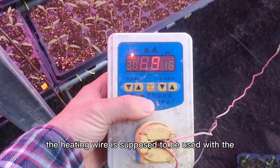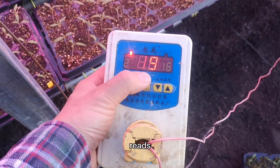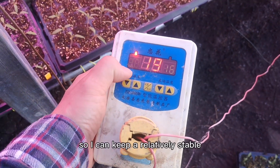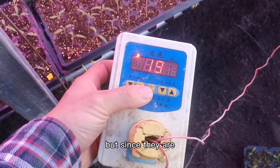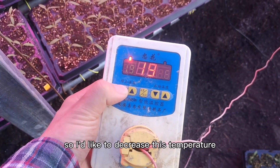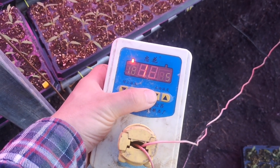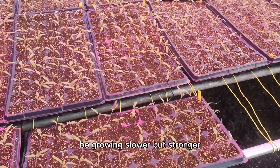The heating wires are used with a temperature controller. Right now the temperature reads 19 degrees. I can set the starting temperature to 16 degrees and the stop temperature to 20 degrees, keeping a relatively stable and warm temperature for the seedlings. Since they are three weeks old and getting bigger, I'd like to decrease this — stopping at 18 degrees and starting at 15 degrees. That way the tomato seedlings will grow slower but stronger.